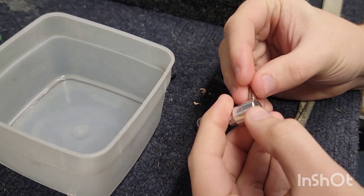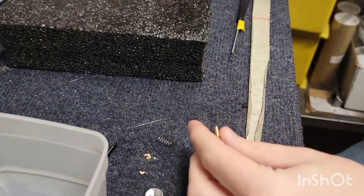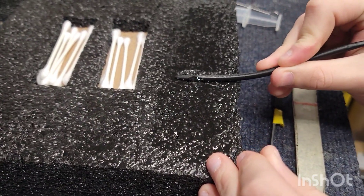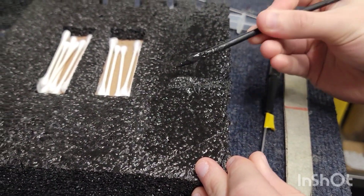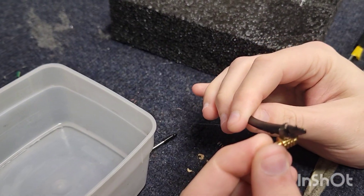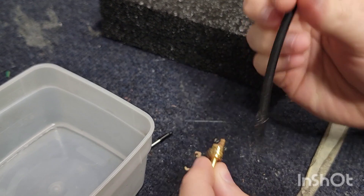Now Matt's putting that armature back in, and he's going to take the piston and utilize a little bit of fluid. He's just going to put a little bit right on there — and that's it.